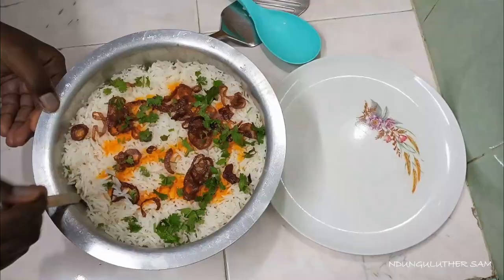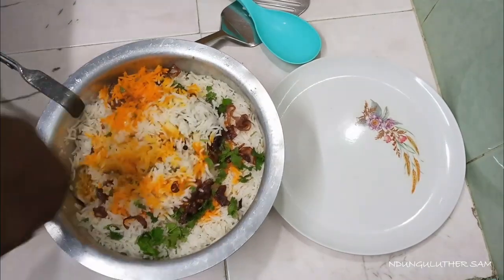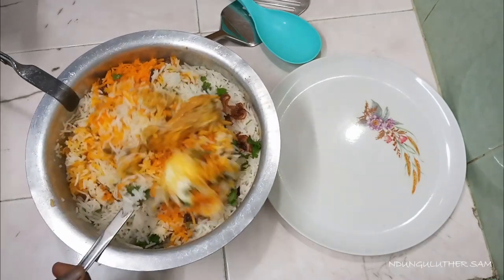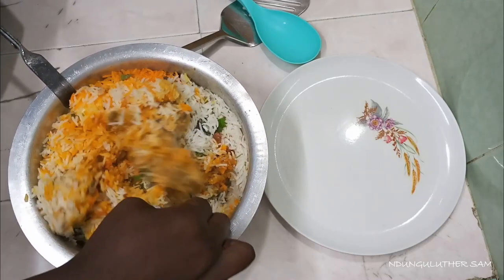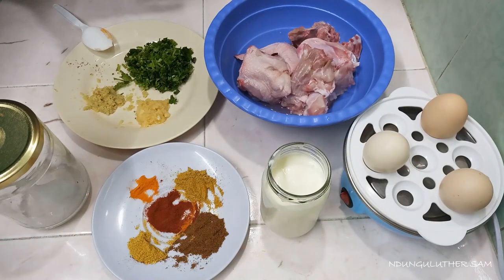Hey there, welcome to another episode of hanging out with me in the kitchen space. Today I'm back with another chicken recipe that I'm pretty sure you're going to love. We are making some chicken biryani, and this was a requested video by one of my loyal fans. So that's what I'm here to do. These are the list of ingredients that I'm going to be using, and I'll explain everything in a few.